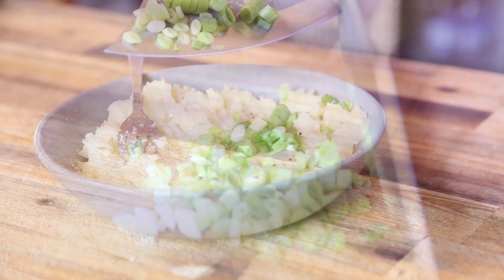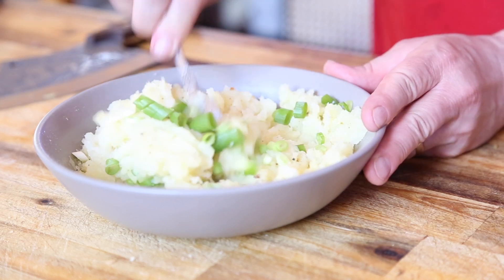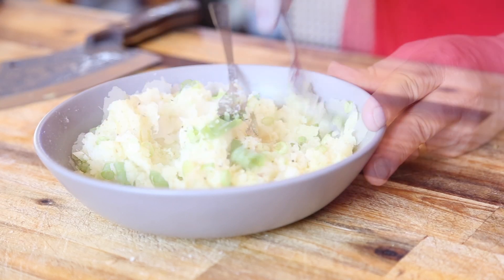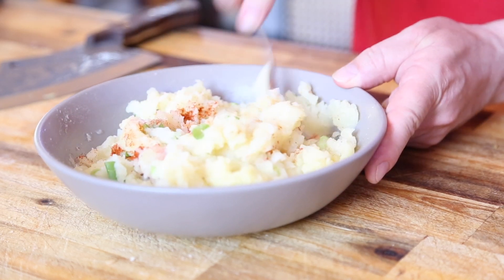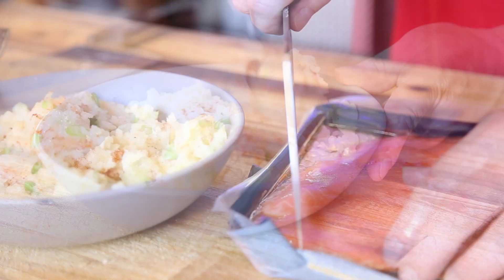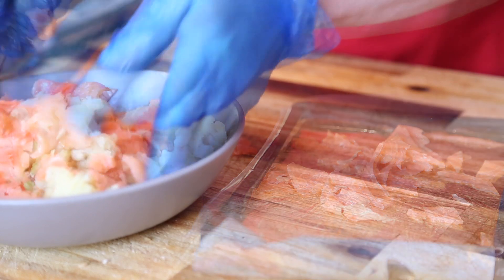I've got some spring onions here which I've sliced up. I'm going to toss those in and give it a bit of a mix around. We're going to add just a touch of paprika — you can add any spices you like, it's entirely up to you. These are my favourites and that's what I've run with. I've got 200 grams of smoked salmon which I'm going to slice up and toss into the potato.